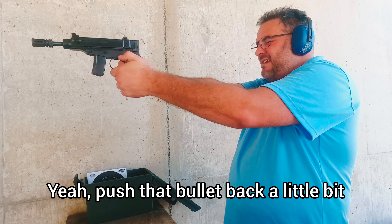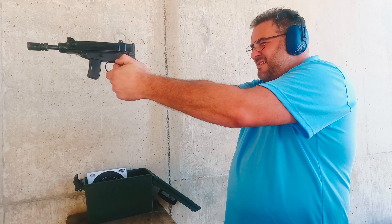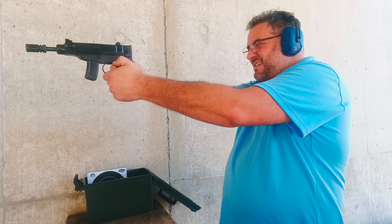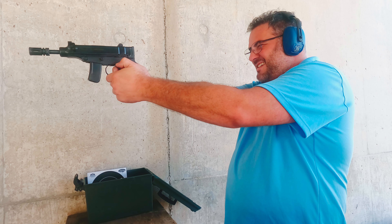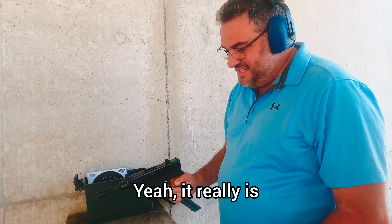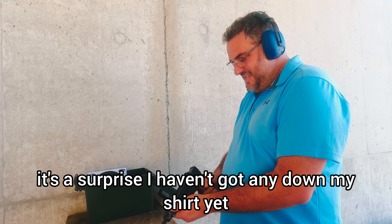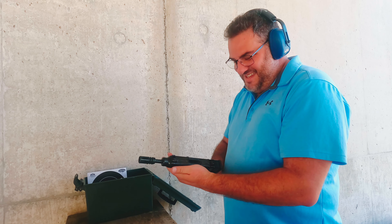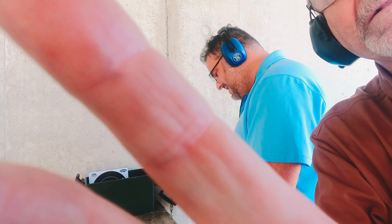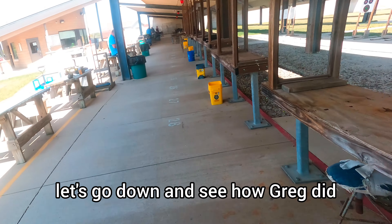Push that bullet back a little bit. Pretty accurate, isn't it? Yeah, it really is. It's a bit to get used to — that brass going straight up. Yeah, surprised they haven't got any down my shirt yet. Oh, that was really cool! I hope that all recorded. I think it did. Let's go down and see how Greg did.